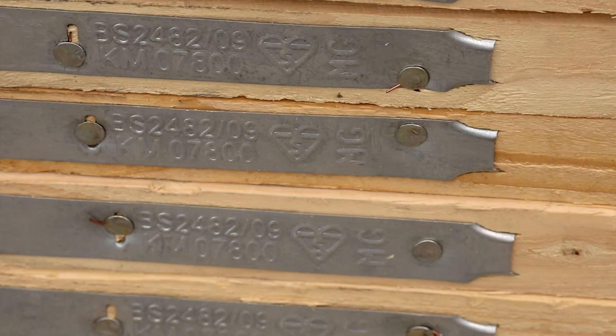Using a British Standard Scaffold Board really is the only safe option. Always look for the kite mark and our unique license number 07800. That's a John Brash board.